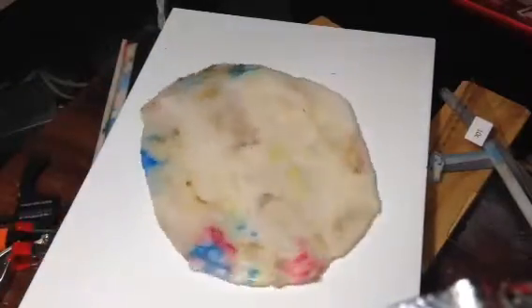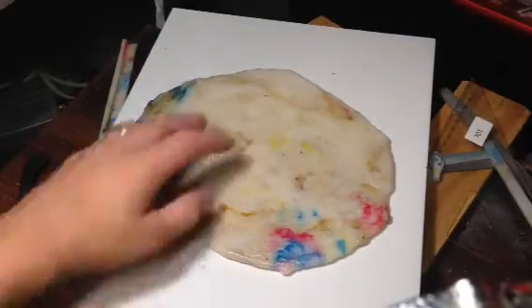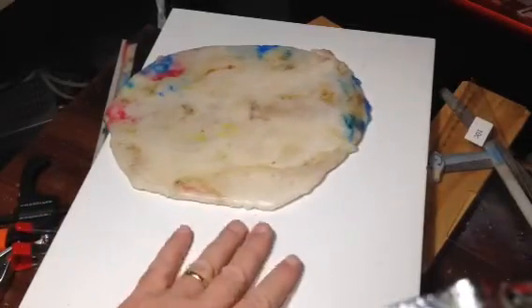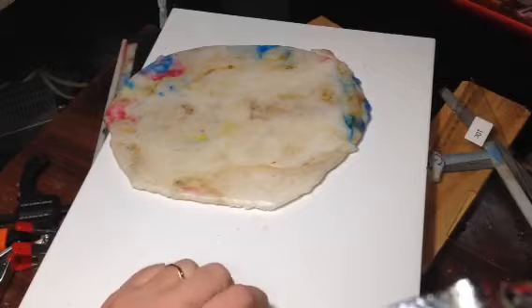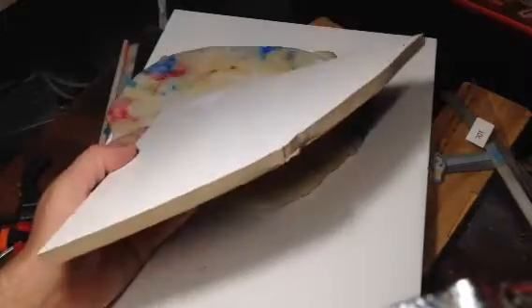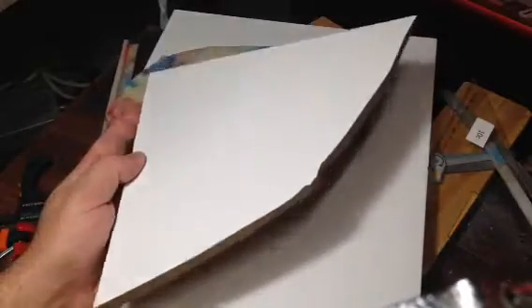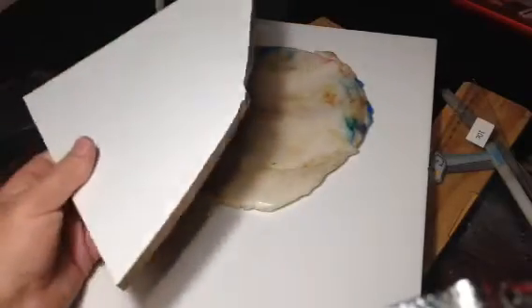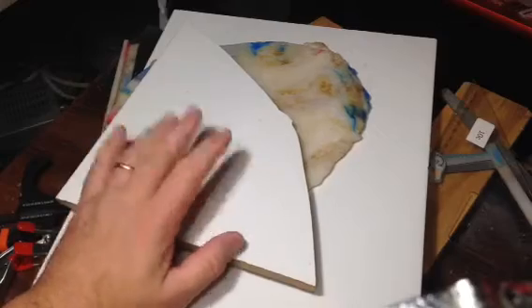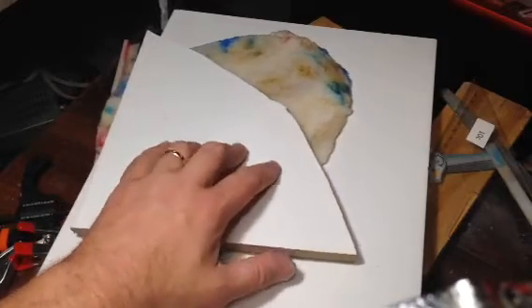I like the tile — the tile's good. My first attempt, though — not good. I broke the tile. What I had done is I put this tile in the press that I'd made.